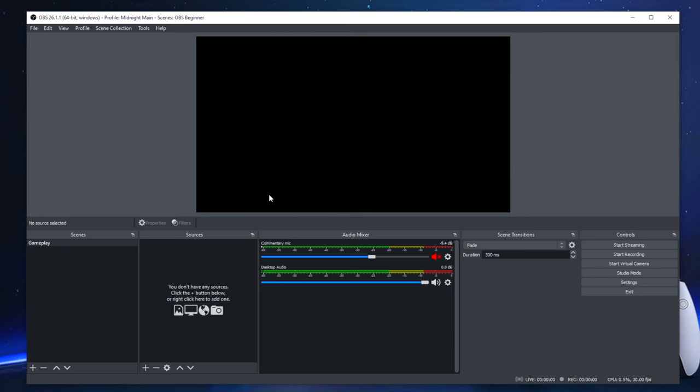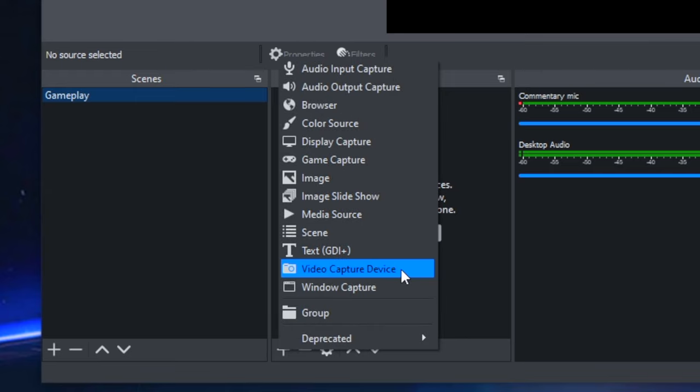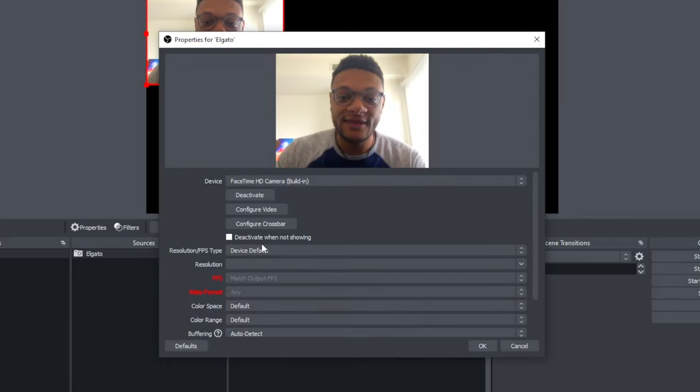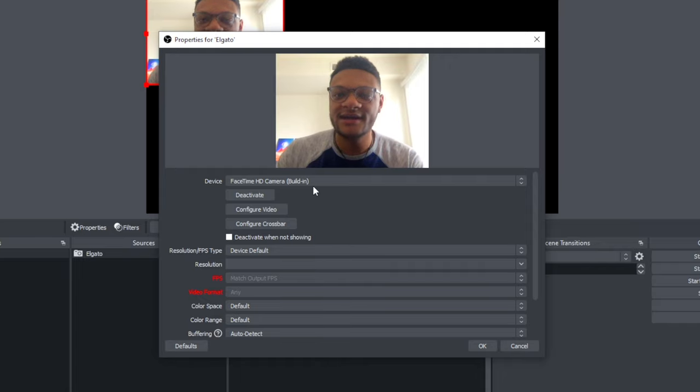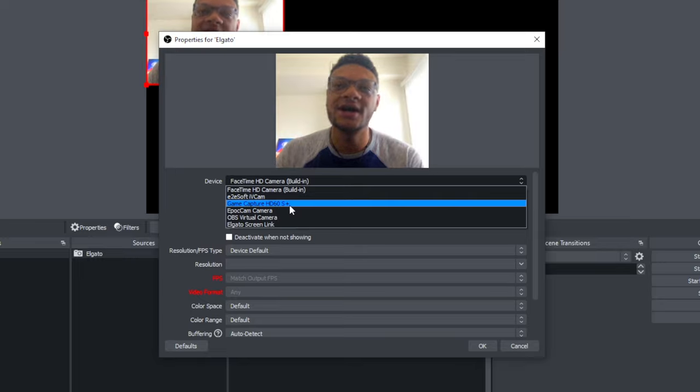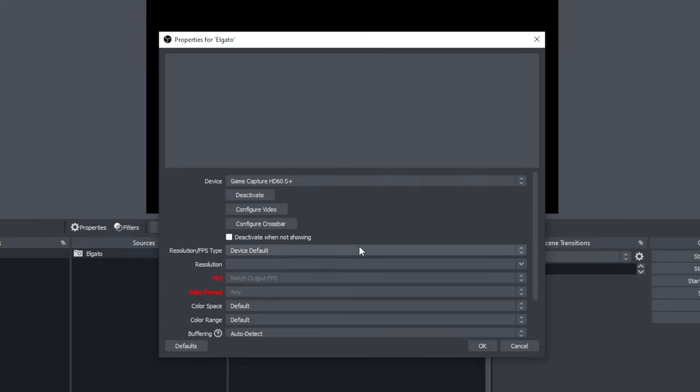To get your gameplay picture, webcam, and microphone into OBS or Streamlabs OBS, the process works the same. Select one of your scenes, go over to Sources on the right, select the plus button, and add a Video Capture Device. You can name this whatever you want — we'll name it Elgato. Select OK. Within properties, select the dropdown and choose your capture card, which in my case is the HD60S Plus.